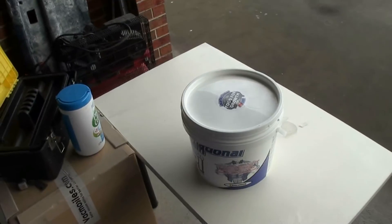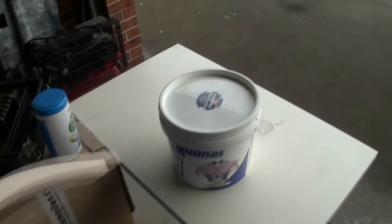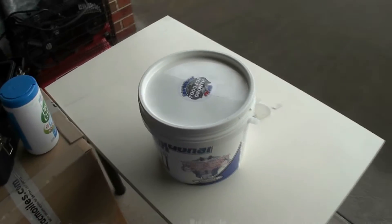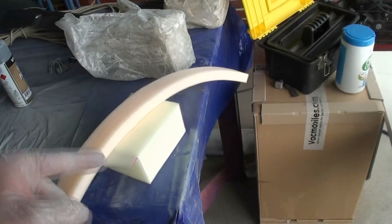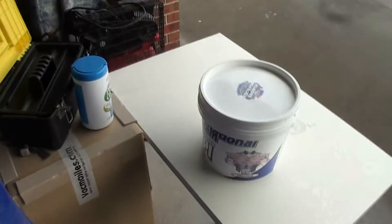Let's do another test. Here I have some foam, some sort of spongy material. In the bucket I have some acetone. Let's see if the acetone eats this away. Hopefully it doesn't, but I don't know — it's pretty volatile stuff.